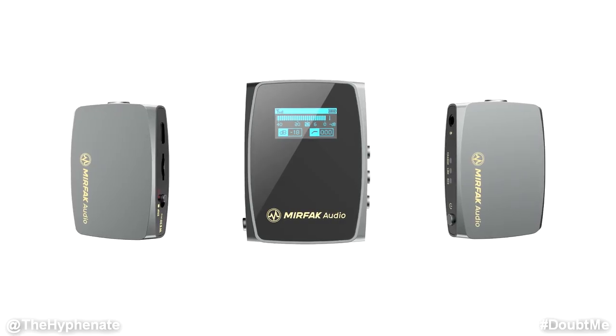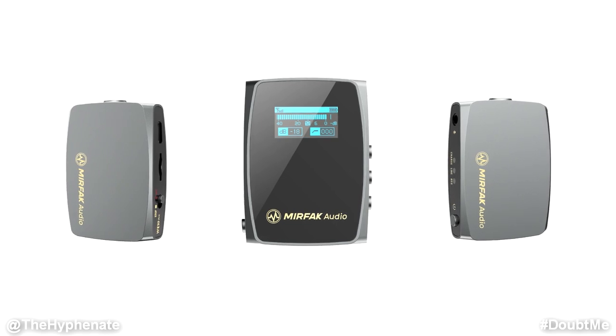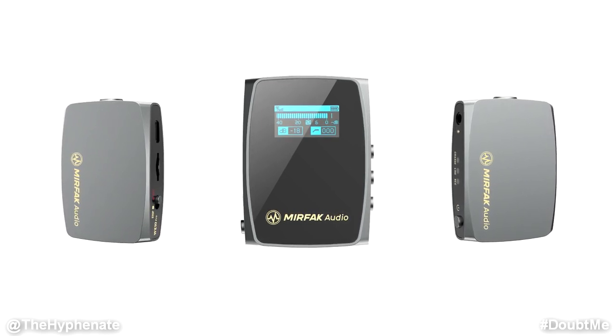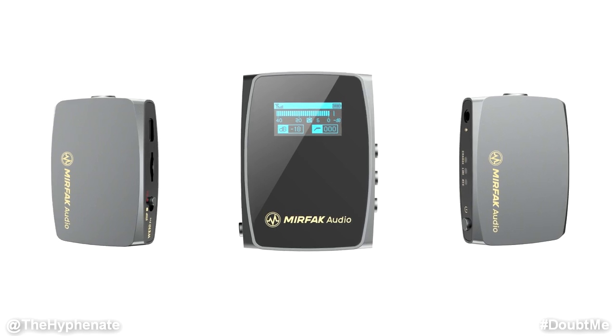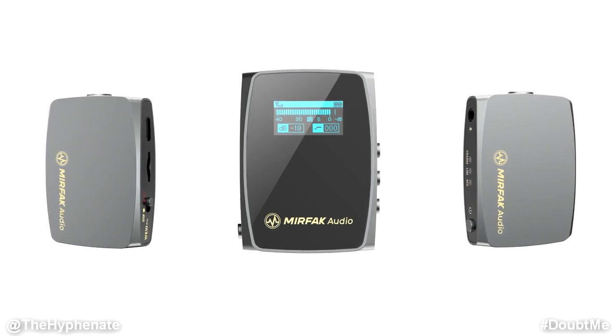Hey, what's up everybody, it's The High Affinity here and today we're going to talk about a new budget dual wireless microphone system made by Murfak Audio, the Wi10 Pro. The Wi10 Pro is a dual wireless system whereas the Wi10 is just a single wireless system. With this one it's pretty much the exact same thing but you have two transmitters so that two different people can be mic'd up.